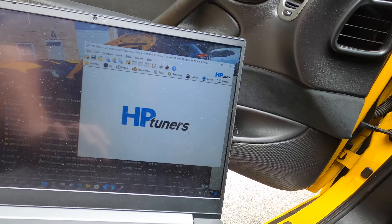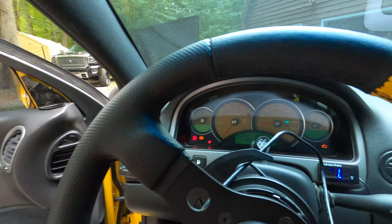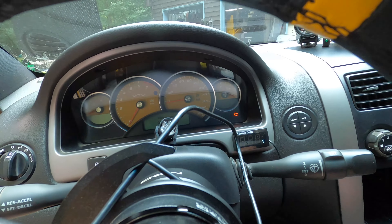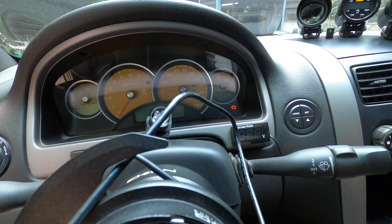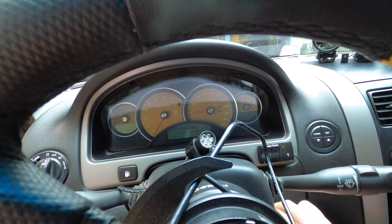Now it's complete — it says 'Write Complete.' We hit close, then turn the key off. What I like to do is turn it off and wait for the little check engine light to stay on for a few seconds and then go off. Once that's off, then we put the key back in and go to key on.